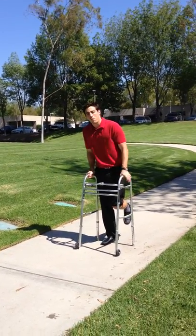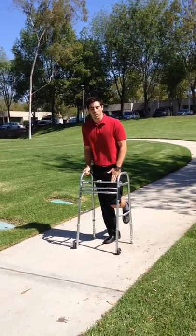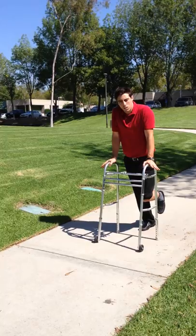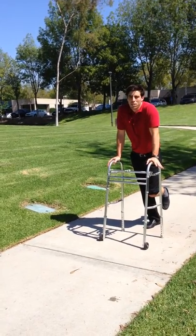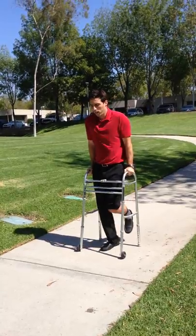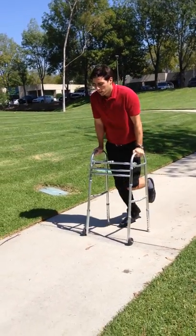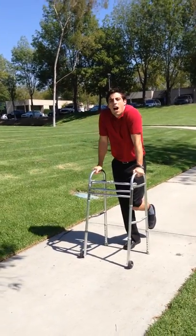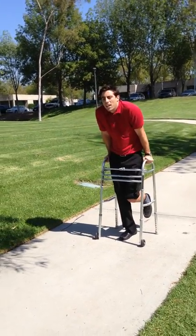My left leg should have no weight bearing through it. First, I'm going to roll the walker forward, lift myself with my two arms while avoiding too much neck stress. Try and use the momentum of your good leg and swing forward — walker, good leg. Notice that I'm not hiking my shoulders, which would lead to neck pain.